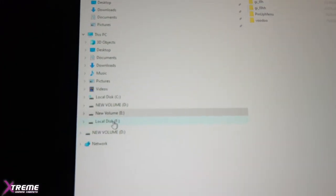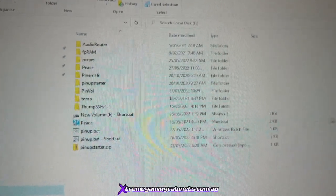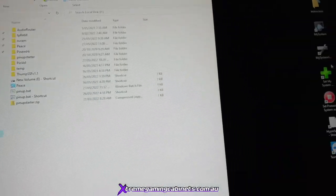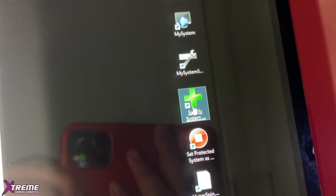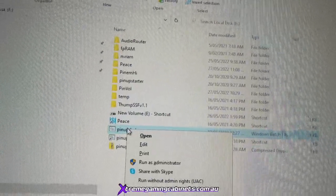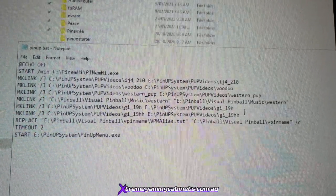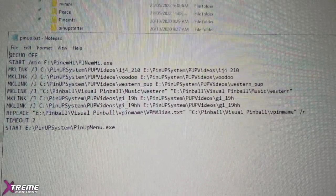Go back to the F drive. We want to make the new entry come up. Go to the desktop icon — this is your system that boots into E — double left-click with your mouse. To verify it's right, go to PinUp Back, right-click and edit. You'll see the bottom line now has the two H's showing up.